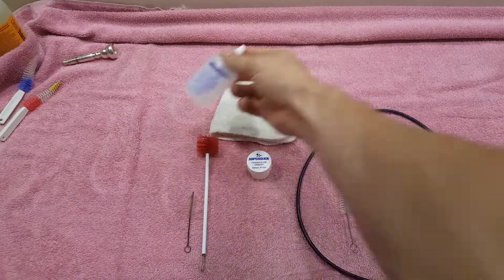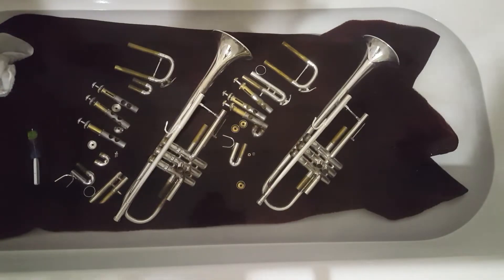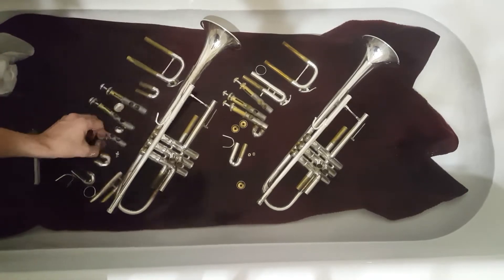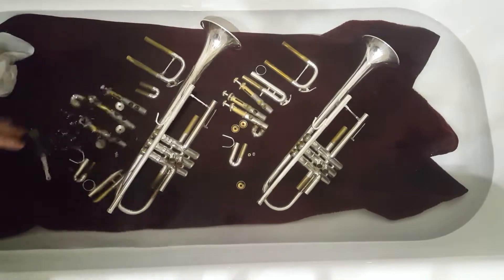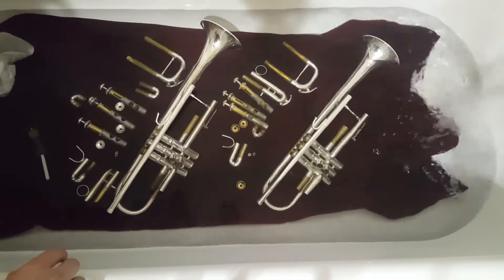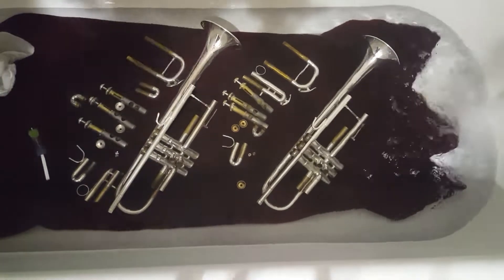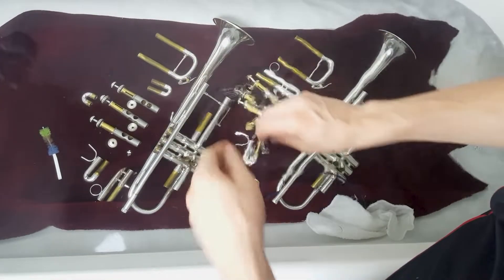There's some slide grease and some valve oil — the other things don't really matter. Get the bathtub going and put your trumpet in there, making sure you have your slides, valves, and valve caps all nice and orderly. Turn on the bath water so that the trumpets are completely submerged — not too hot, not too cold.